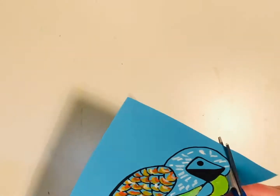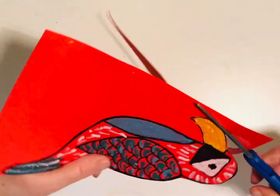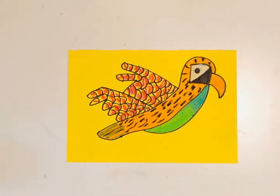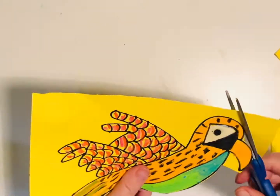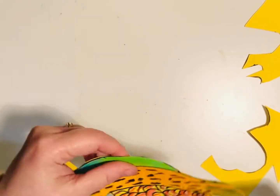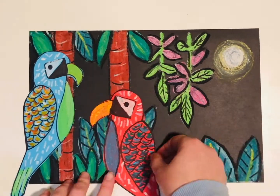Now cut out your birds. An easier way to cut is to cut the majority of the main page out and then cut the detail. Play around with the position of your macaws.